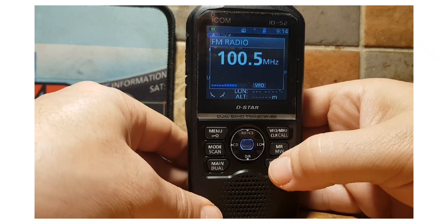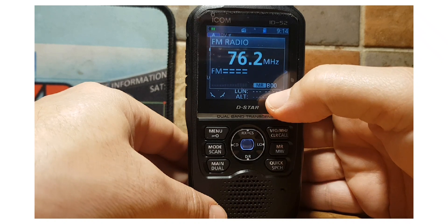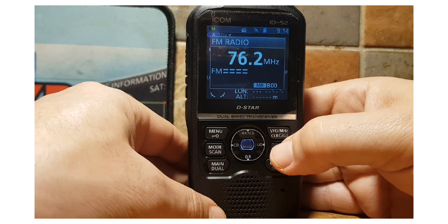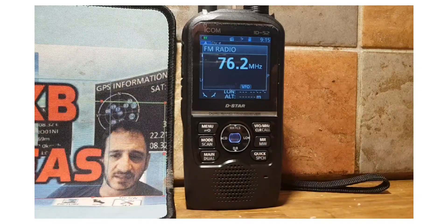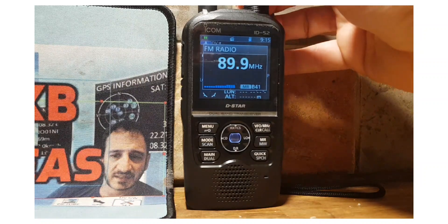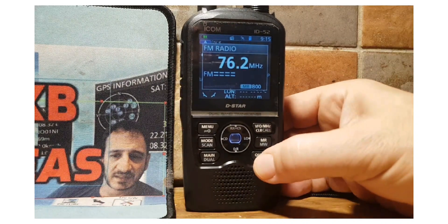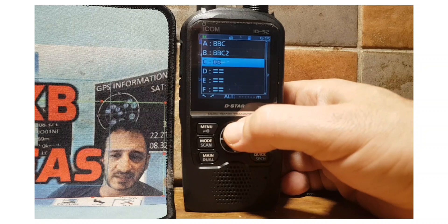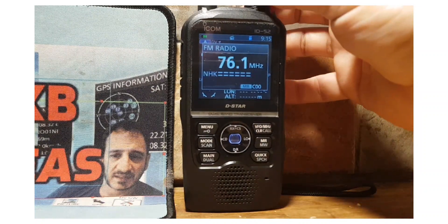If you want to add a station to memory, hit quick, then select memory. It's going to add it into the group you're currently in — we're in group B. Hold down the memory button like this and it's saved. When you're in VFO you can go into memory mode and scroll through different memories with the top knob. To change to a different group, hit quick, select group, and scroll through all the different groups you've saved.